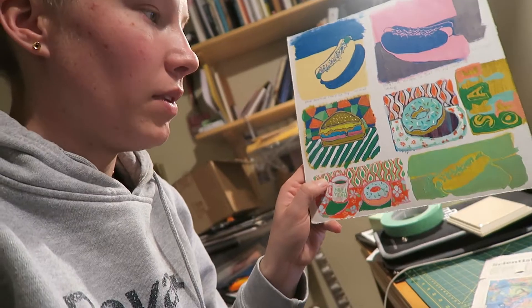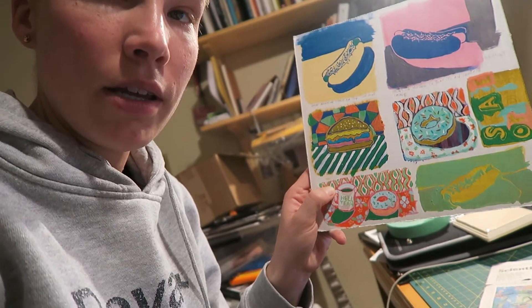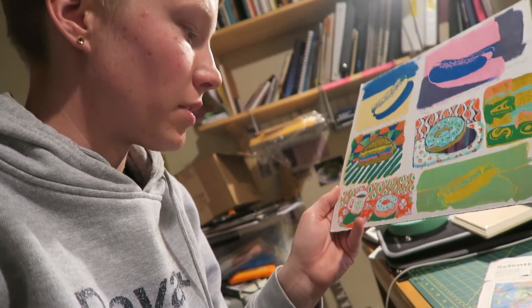I actually don't know how interesting it is for you guys to watch me chat while just looking at my paintings. So now it's out of focus — all right. I'm definitely anxious to get to doing larger work, like doing these on a bigger scale.